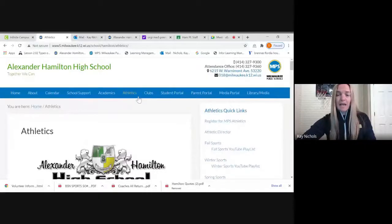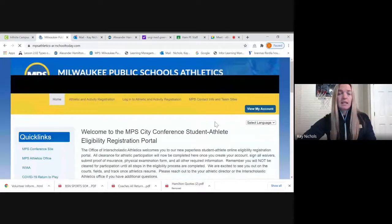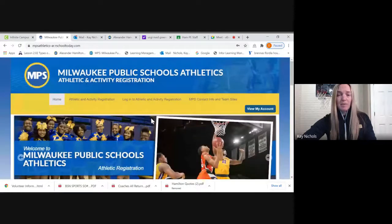First thing you want to do is go to Hamilton's website underneath athletics. If you go to the top tab here, it says 'Register for MPS Athletics.' You're going to click on that. This is back on the main MPS page. You can also access this from MPS's athletic webpage.